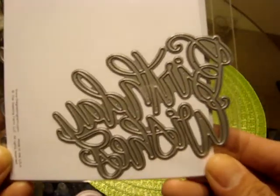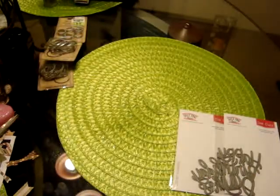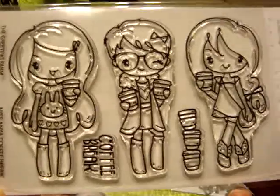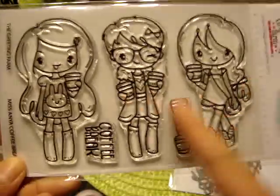So I did pick up the Birthday Wishes die, and I thought this font was super pretty and cute, so I had to add that to my collection, as well as the Happy Birthday die, because these are very versatile for birthday cards and stuff like that. And then I picked up the Miss Anya Coffee Break, and this is perfect to go with all those little animal critters coffee stamps I recently picked up from her shop, so can't wait to play with these.